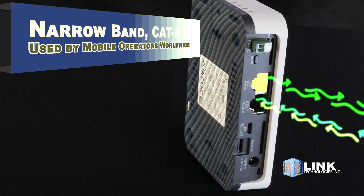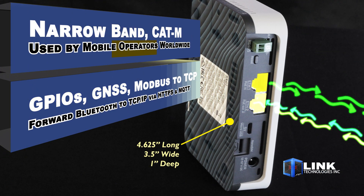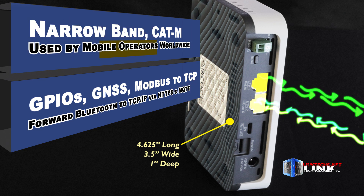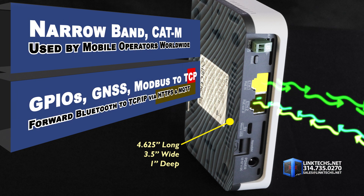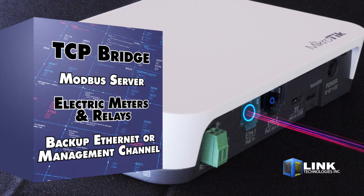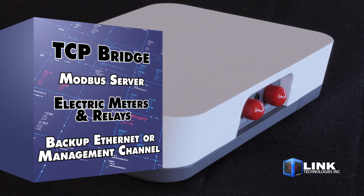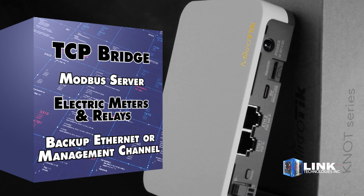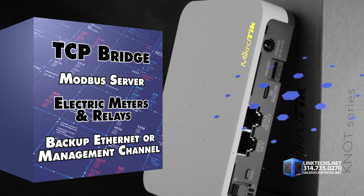This is a truly universal device with full support for narrowband, CAT-M technology, and countless other standards used by mobile operators worldwide. It can monitor onboard GPIOs, support GNSS, convert Modbus to TCP, and forward Bluetooth packets to TCP/IP via HTTPS and MQTT. This unit can serve as a TCP bridge with a Modbus server as well as working with electricity meters and relays. It can also work as a backup Ethernet connection or a management channel for your network, and much more.